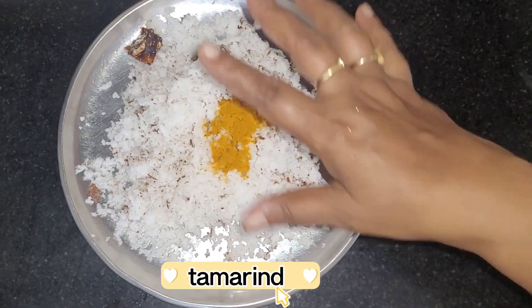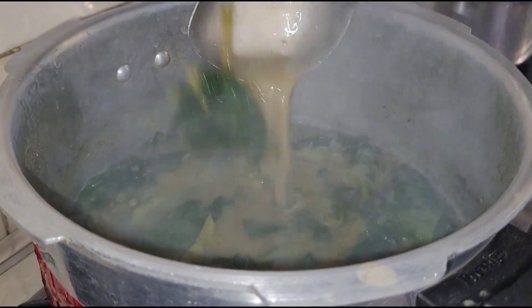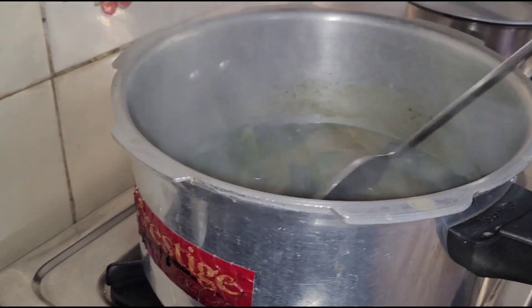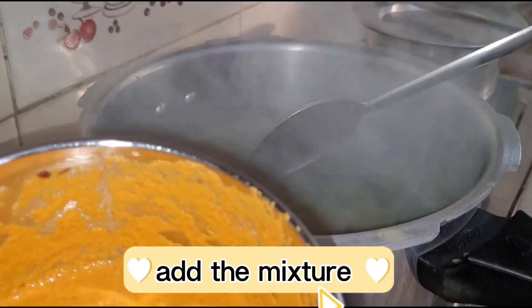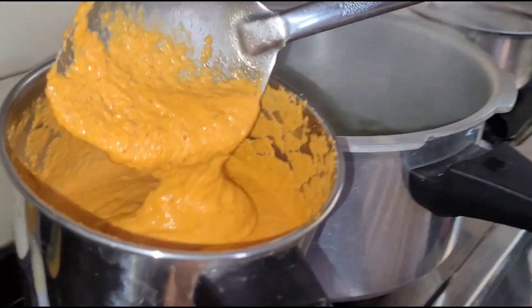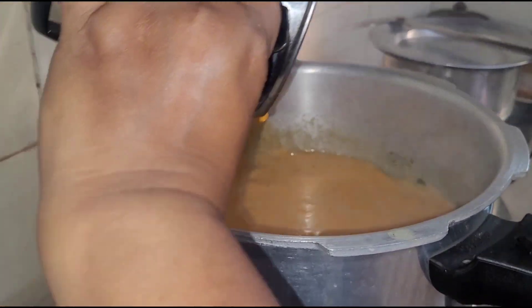Add a little bit of the dish and mix it up. Add a little bit of the sauce and add it to the sauce.